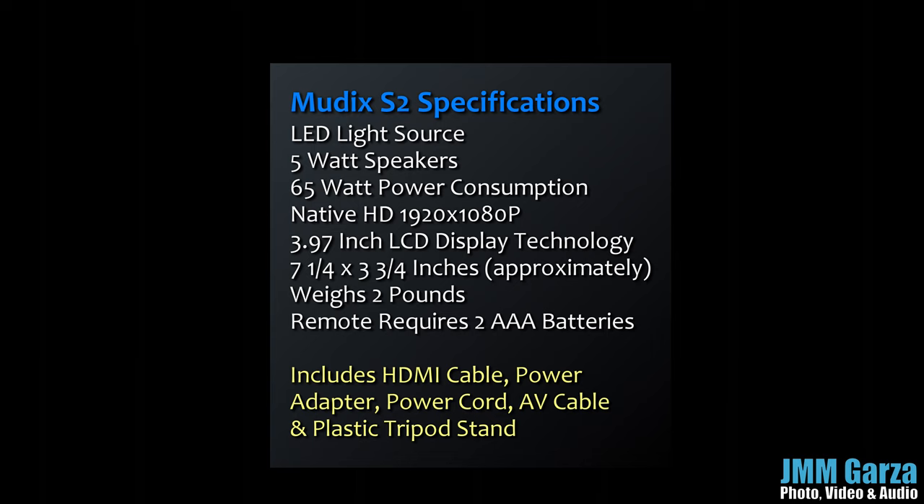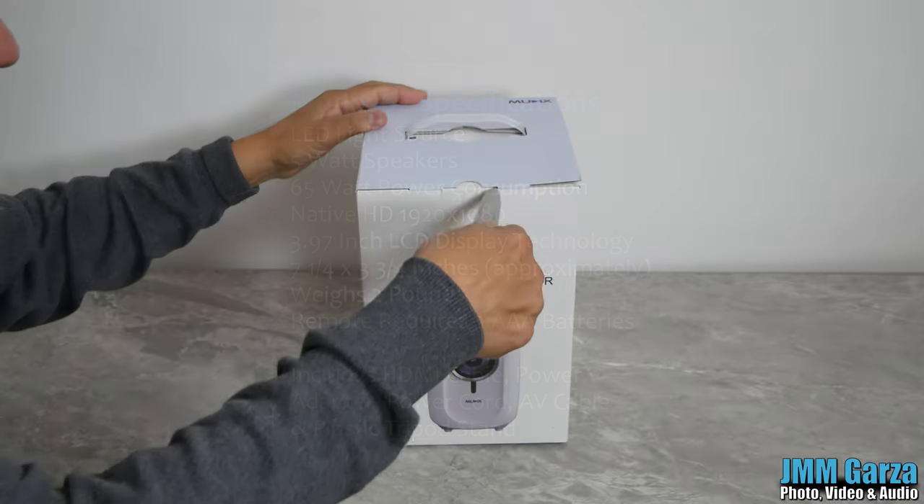Its size is approximately 7 inches by about 4 inches. It weighs about 2 pounds and has a remote that requires two AAA batteries that you do not get, so you have to find two AAA batteries to make your remote work. It includes an HDMI cable, a power adapter, a power cord, an audio-visual cable, and a rather modest plastic tripod stand. Let's start the unboxing right now.